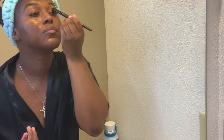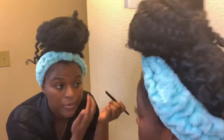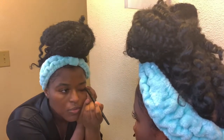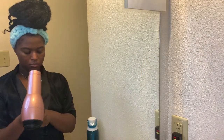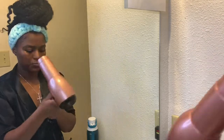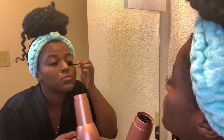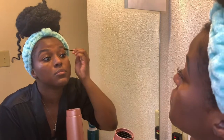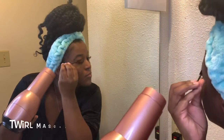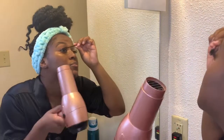Since I also have my lash extensions, I'm cleaning those using micellar water with a brush from Elf, gliding it underneath and over top. Then I grab my blow dryer and dry on cool setting, and then I take my mascara wand and roll it through my lashes, twisting it downward to get all of my wispies and brush them out so they look good.